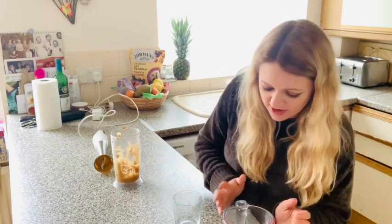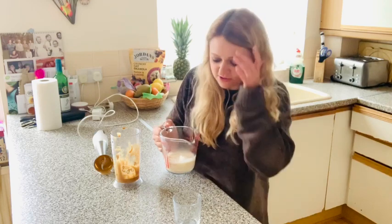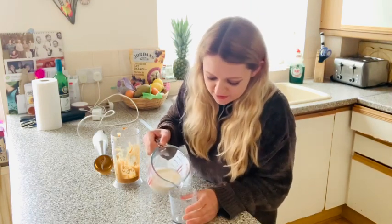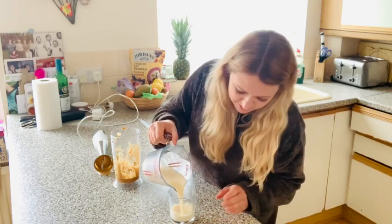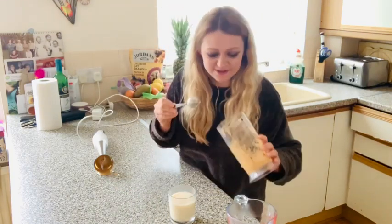I've heated some milk — the milk needs to be really hot. Obviously soy milk, you can use any milk you want, hopefully it will work with soy. So I pour this into my glass. I absolutely love coffee, it's one of my favourite things — coffee and cocktails I think.